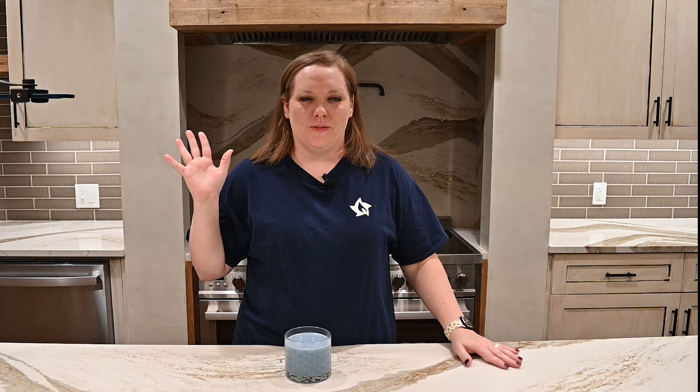Hey y'all, welcome back to our channel. Blair here with Lone Star Candle Supply and today we're going to talk about all things wicks. I'm going to go over the different types of wicks that we carry, talk to you about how sizing works, and then we're going to talk about using multiple wicks in a candle. Let's get started.